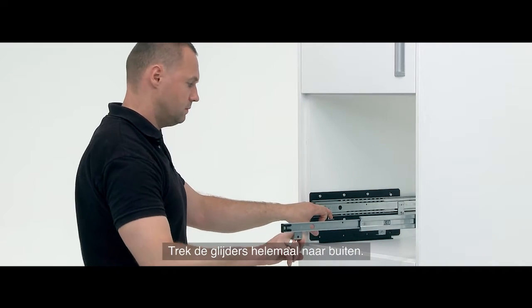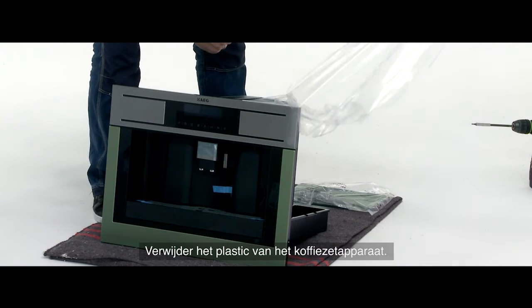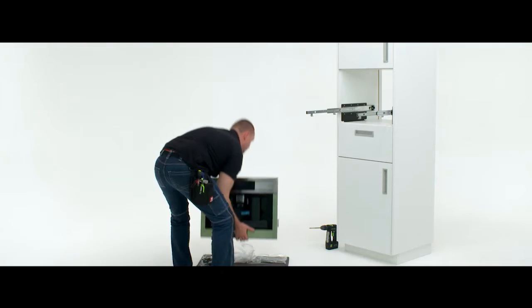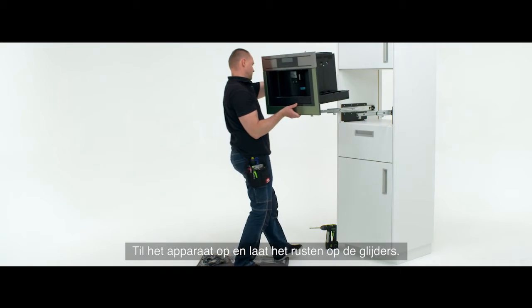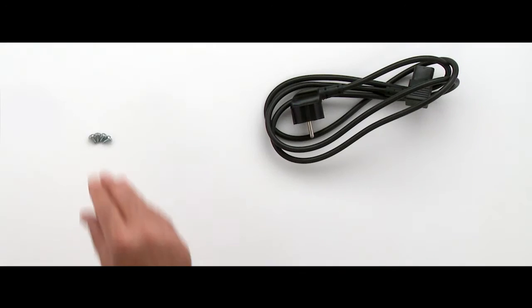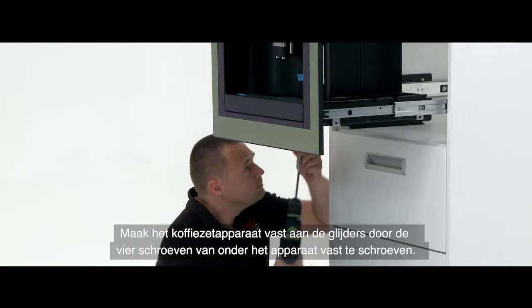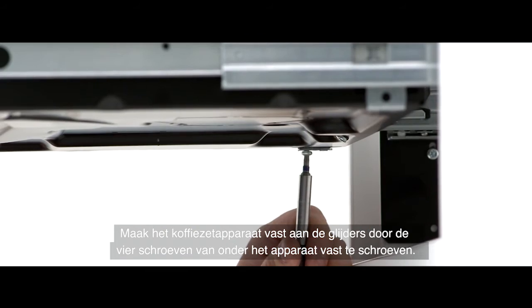Pull the runners out so they are fully extended. Remove the plastic film from the coffee machine. Lift the coffee machine and rest into position on the runners. Fix the coffee machine to the runners by screwing the four screws into place from underneath the machine.